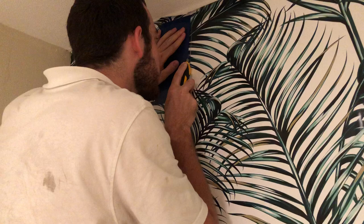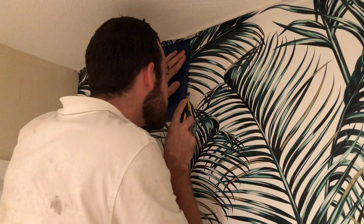So if you have this peel-and-stick and you think that you can do it alone or on your own, this is what you're up against.